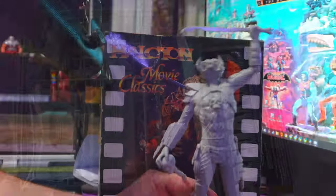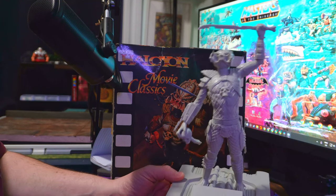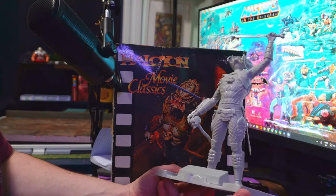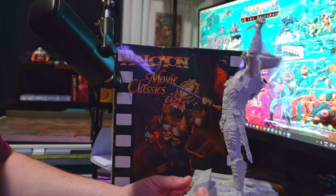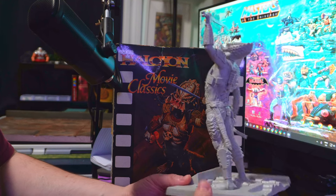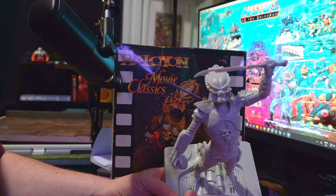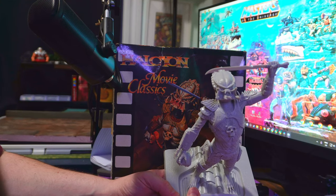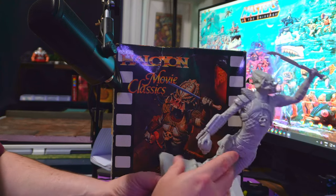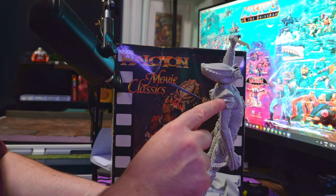Hey everybody and welcome back! I obviously did not record the whole building process — it ended up being a lot harder than I ever expected it to be. But what an impressive model! I've currently got it on the base, as you can see. He looks fabulous. It's such a great kit, I can't praise it enough. Now there are issues with it, as you can see — I've got gaps.